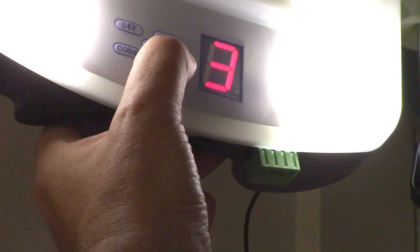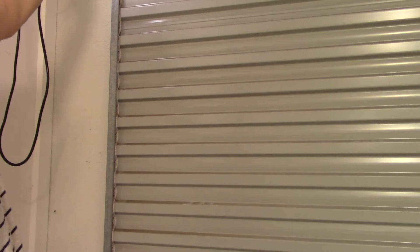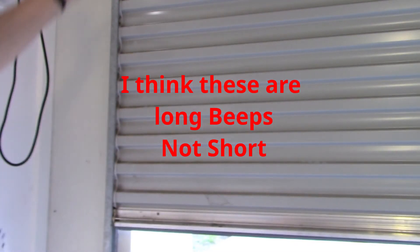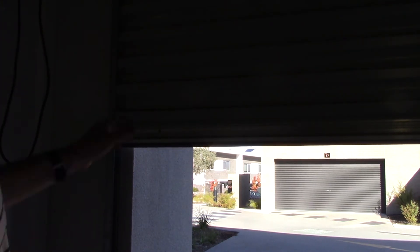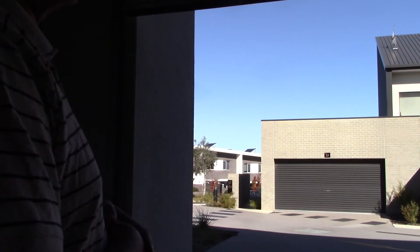Let's set it to one and see if we can replicate the door jamming issue so you can hear what the noise is. Yeah, there we go - that's the noise it was making before. Sounds like three beeps - I thought it was four beeps when it went up. Must have just been a cold morning or something weird, because even at this low setting of one or two it's not jamming anymore.